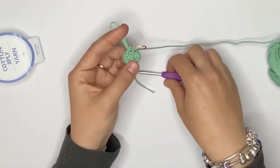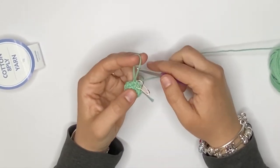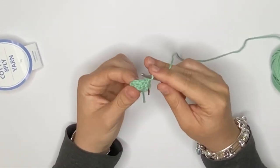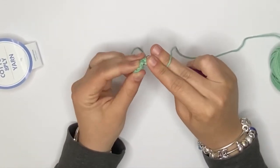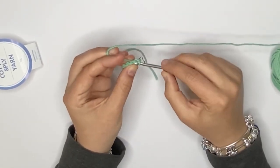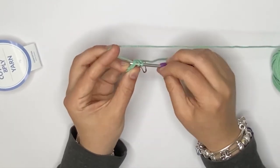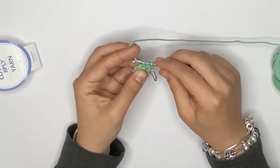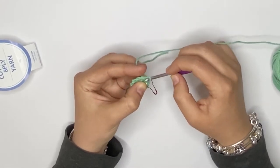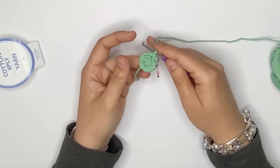Now I'm going to show you how we can decrease. To decrease normally, you would put your hook through the whole stitch and then pull up a loop. Then you go into the next stitch and pull up a loop. Then you want to just pull through all those loops that were on your hook. So that's a normal decrease.